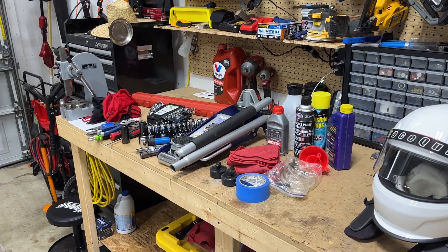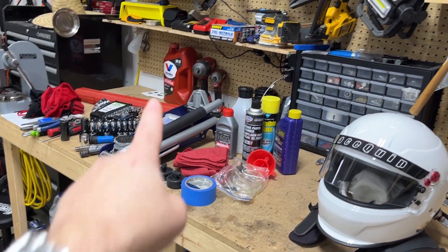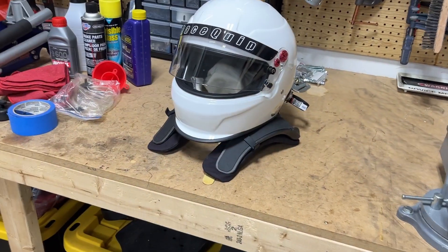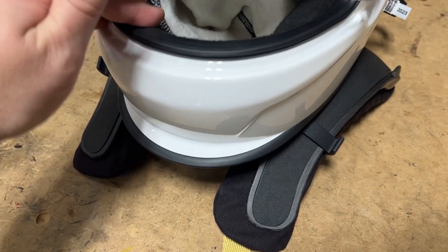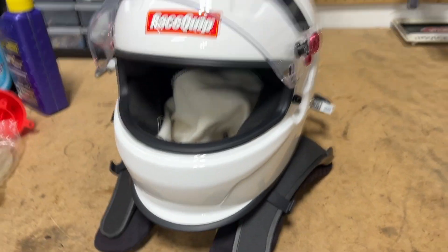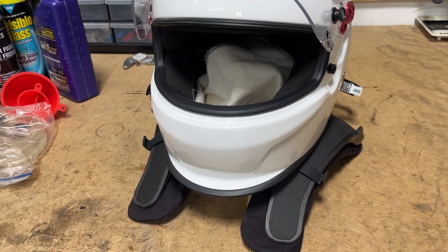All this area is pretty much what I'm taking and I'll go through it — not the stuff on the very back wall. Starting with the safety side of things: helmet, gloves, and head sock. All of those are worn every single time on track and those always will come with me.